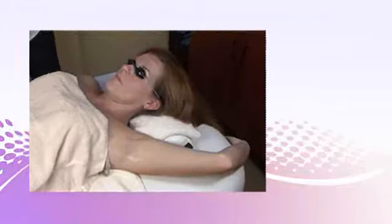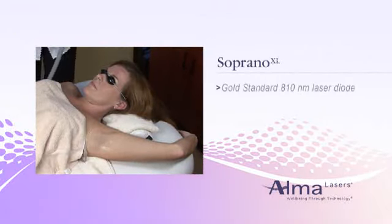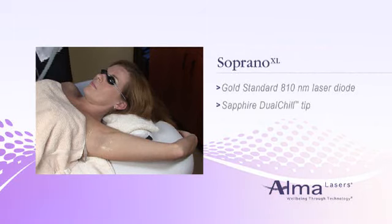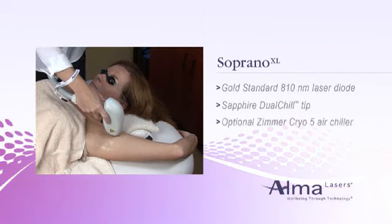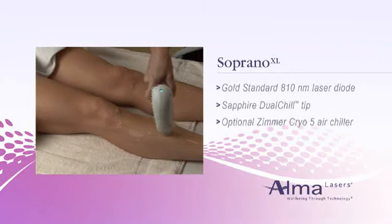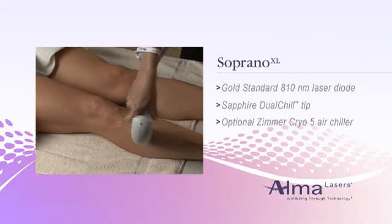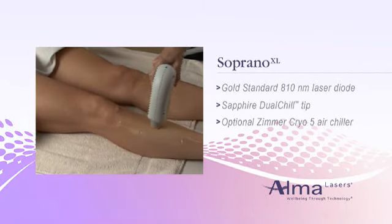The Soprano XL uses gold-standard 810 nanometer diode laser technology and combines it with exclusive in-motion technology. Energy penetrates deep into the dermis with high average power and a rapid 10-pulse-per-second repetition rate. A low fluence, however, makes it a standout in the industry.